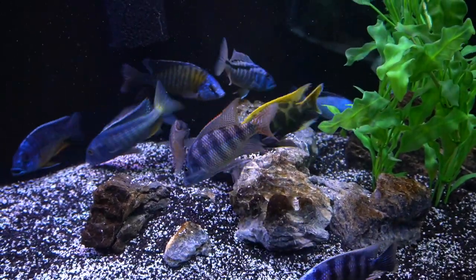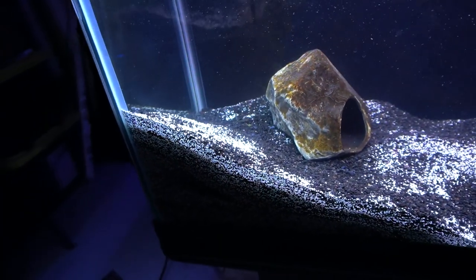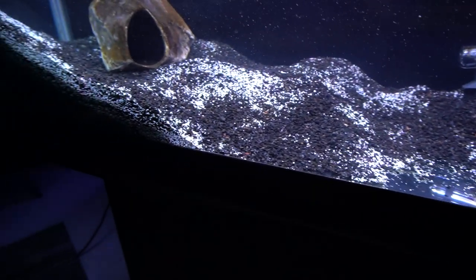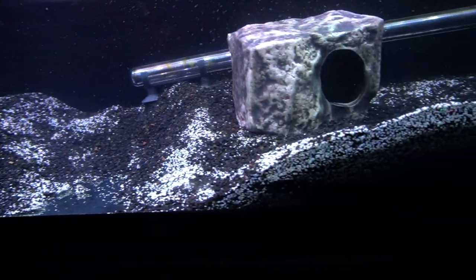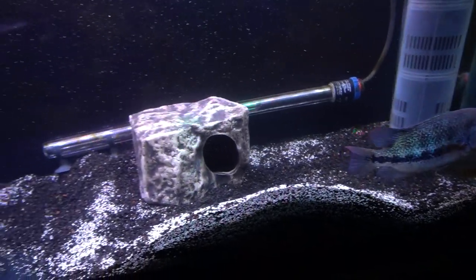One thing that surprised me was the way South and Central American fish dig. African cichlids will move sand, and certainly if they're spawning or paired up they'll make pits, but the amount of substrate that gets moved by South American fish is mind-boggling. In my case I'm seeing it to a tremendous degree with the vieja zonatus you can see right here in the aquarium — he completely redecorates it, and any hope of having a stable aquascape? Just forget about it.